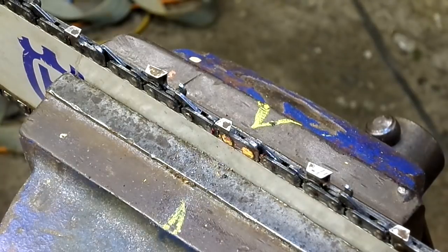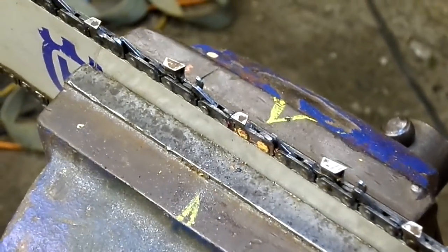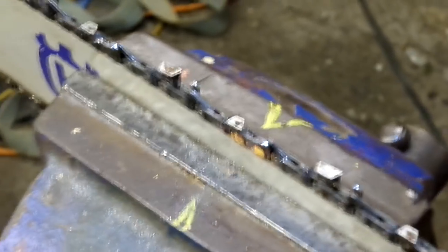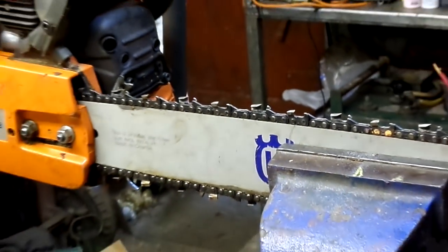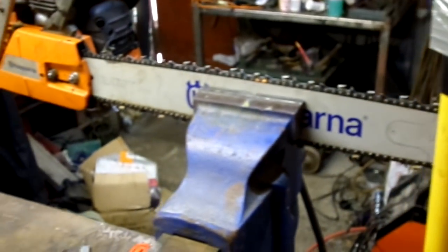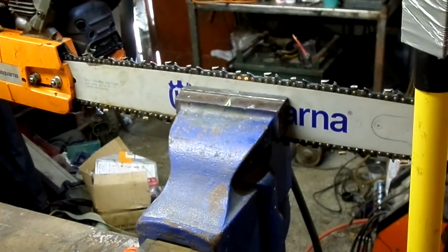That's pretty much it — that's our wee sharpening of our chainsaw chains. Hope that helps someone. Please like and subscribe. Thanks for watching. Cheers.